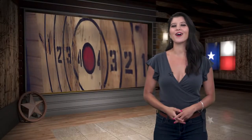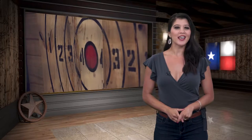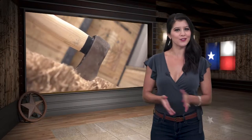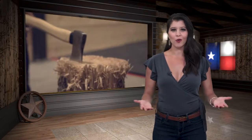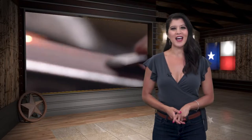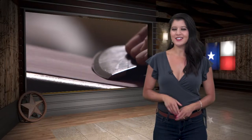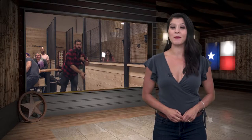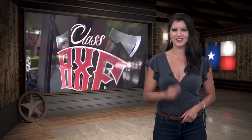Hey y'all, welcome back to the show. For our next destination, we're checking out the latest craze for folks looking for something new to do on their birthday, bachelor party, or even a girls night out. It's not paintball or paint night — our next activity has a little more edge to it. Come along as we unleash our inner lumberjack, heading up to Dallas to check out America's newest pastime: axe throwing.